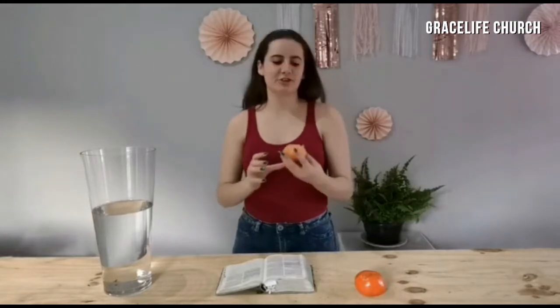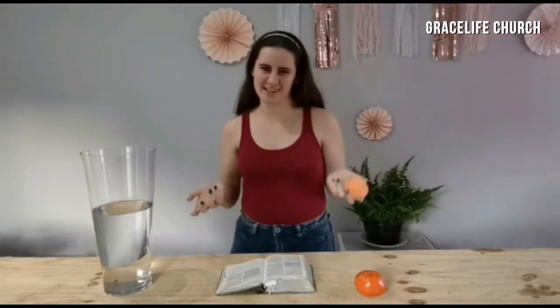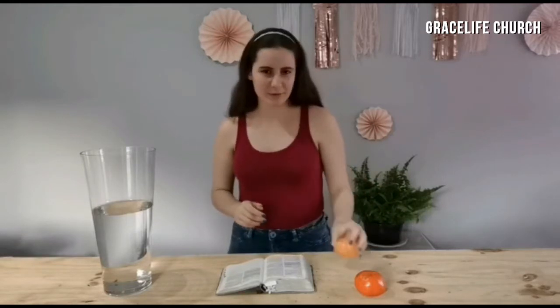Oh hi guys, you just caught me peeling my last naartjie. Now this isn't for me to eat — I know some of you might like naartjies and eat them, but I'm not going to be eating this one today. Today this is part of a demonstration I'm going to be showing you, so we will wait with that for now.